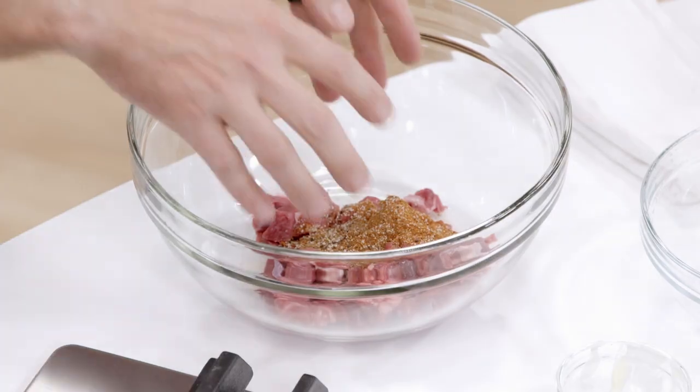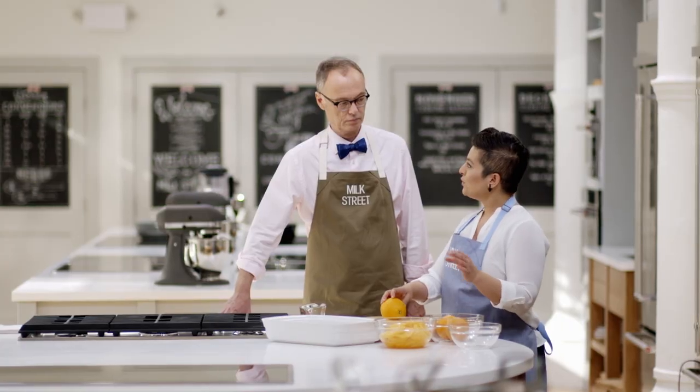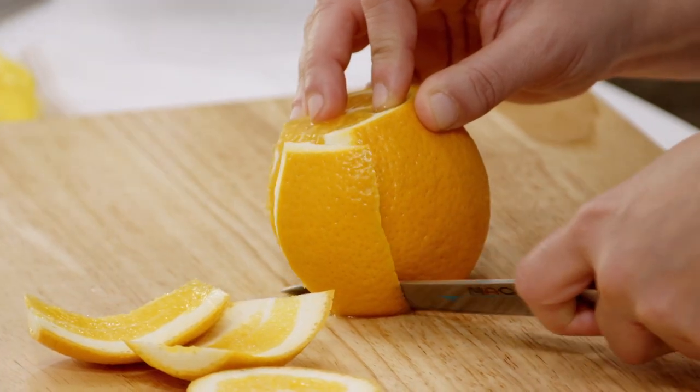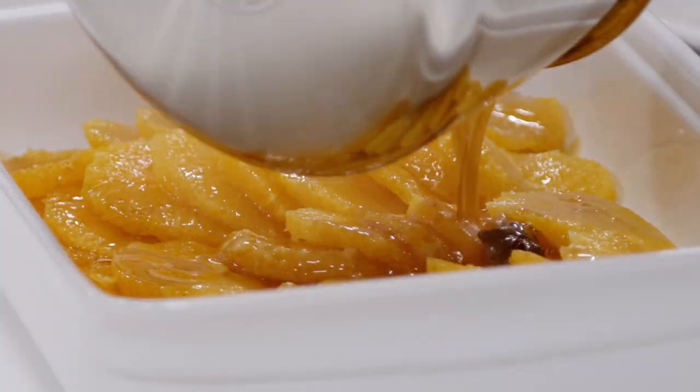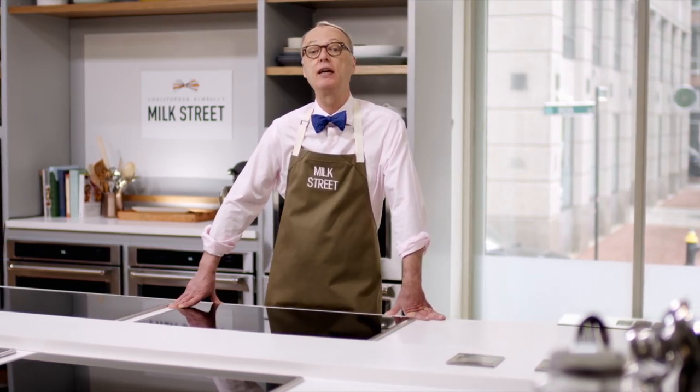We're going to start with a stew. We're not going to brown the meat, and we're not going to use any kind of canned stock — just water. Then we're going to take oranges and instead of juicing them, we're going to turn them into a sophisticated Italian dessert called caramel oranges. So today we're going to break some bad culinary habits to make great food. Stay tuned and hope you enjoy the show.